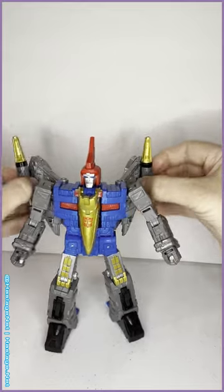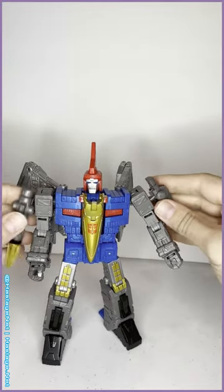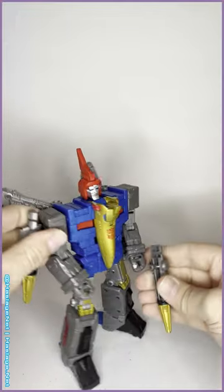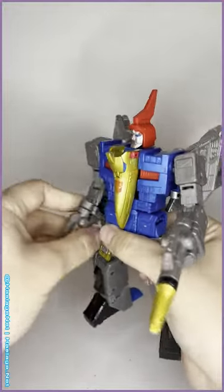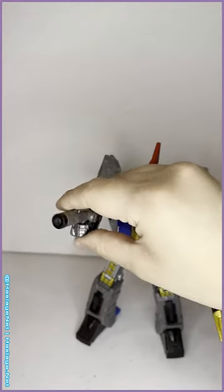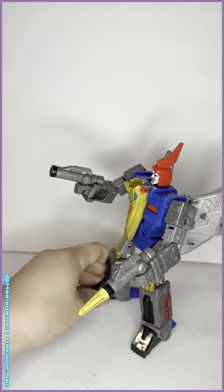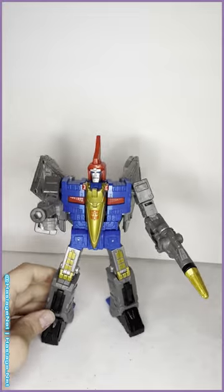He's got his own little version of seeker guns — you can put them on here so he can mock Starscream. You can hold them pistol style. And for a little bit of customization, you can take the gold bits off and put in blast effects, or just have them look like big old revolvers — up to you.